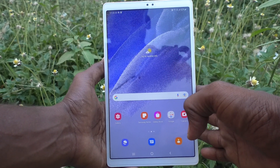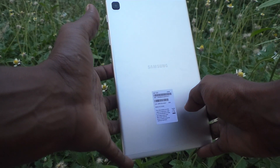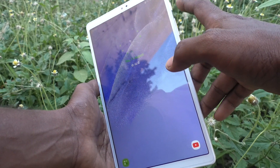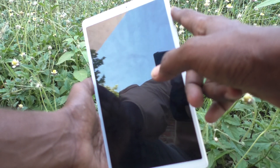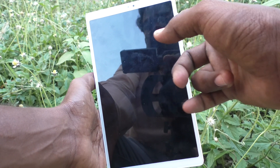Hi friends, this is Five Minutes to Cut Up channel. Here is the Samsung Galaxy Tab S7 Lite. In this video you will learn how you can set the power key to end calls, whether incoming or outgoing calls. You can use the power button to end calls instead of the soft key.